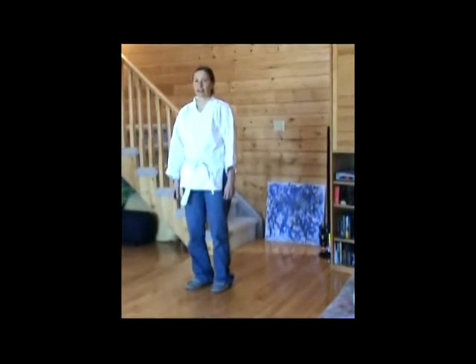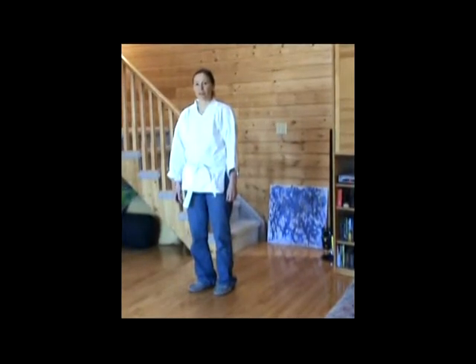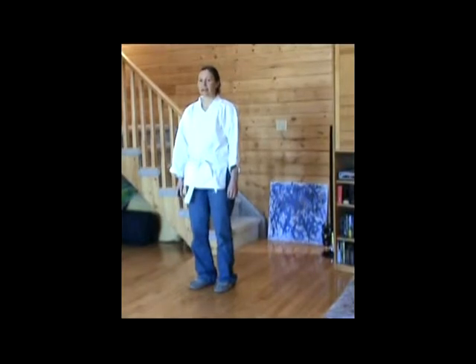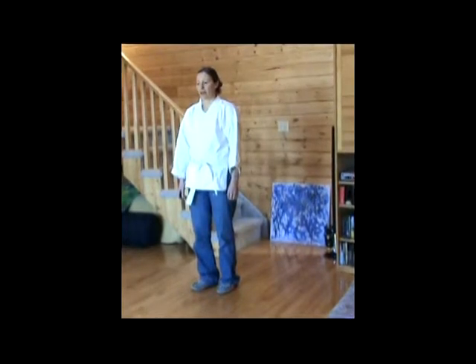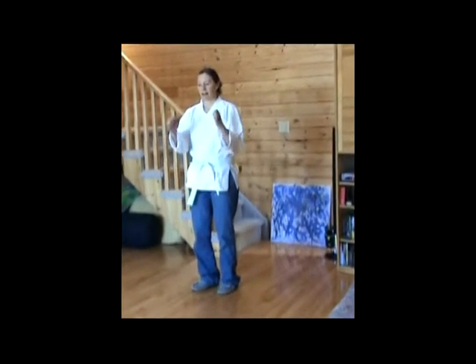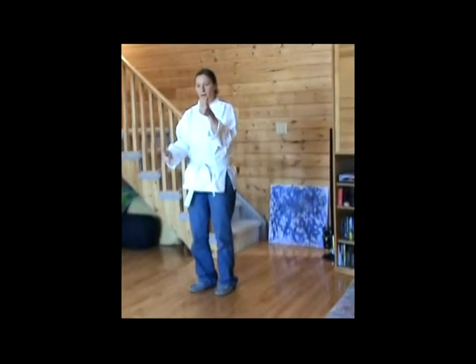This special Qigong exercise I'm going to teach you today was taught to me by Victor Shim. He taught me a very simple way to build up the kidney Qi. It's a matter of breathing in, and on the out breath going up on my tippy toes, tighten up my fingertips and lift my thumbs up like doing a thumbs up.